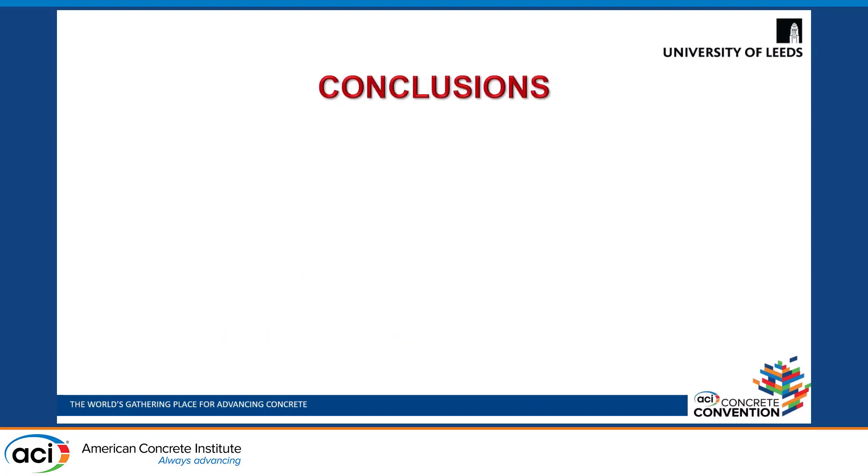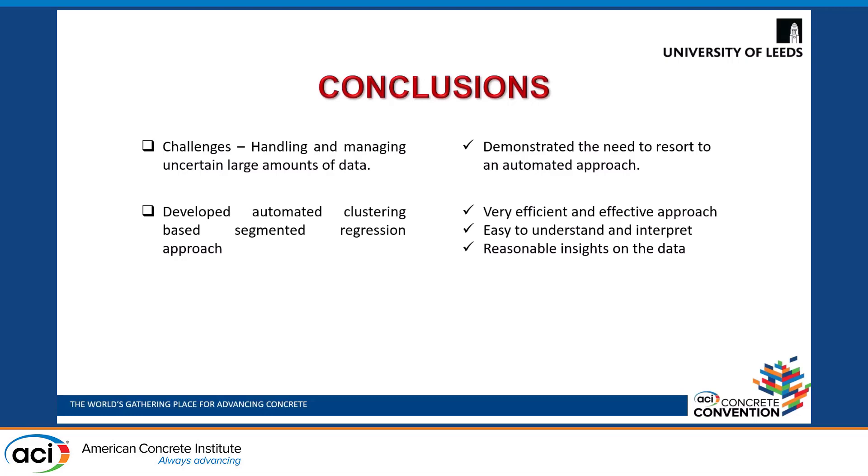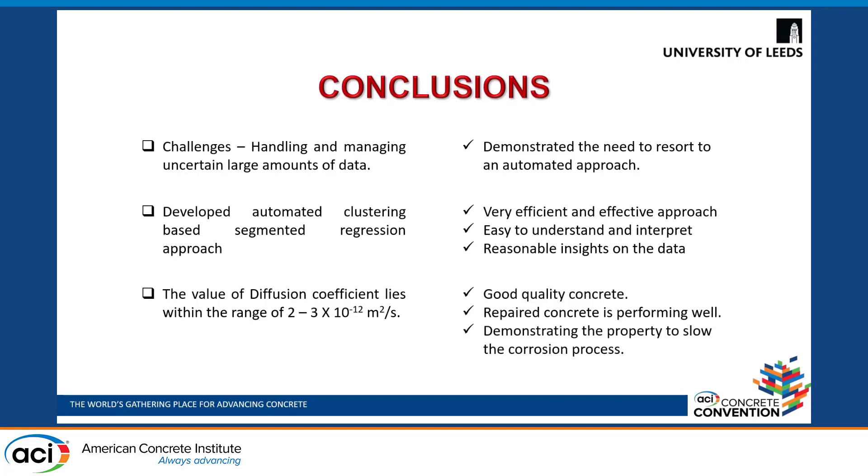Finally, the conclusions derived from the analysis were that the challenges identified in handling, managing, and analyzing this large dataset demonstrated the need to resort to this AI-based automated approach. The developed automated clustering-based segmented regression approach represents a very efficient and effective approach, which is easy to understand, interpret, and provides reasonable insights on the data. It can be implemented on any kind of concrete mix with data starting from six months onwards. The values of diffusion coefficient obtained lying in the range of 10⁻¹² show that, based on a review of literature, it is good quality concrete, and this repaired concrete is performing well and demonstrating the property to slow the corrosion process.